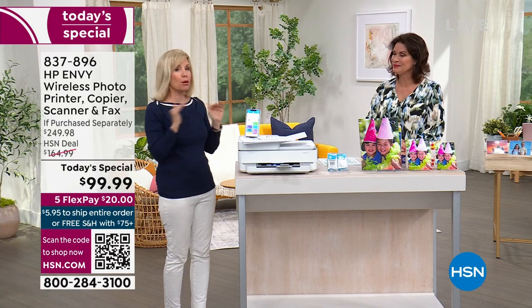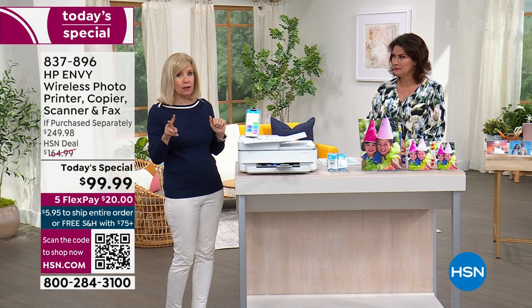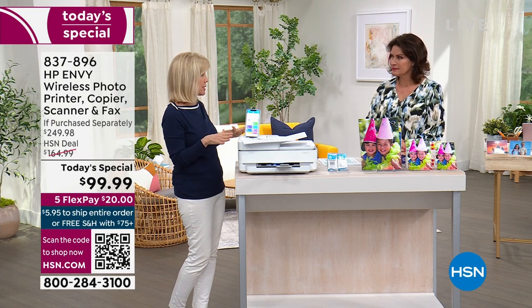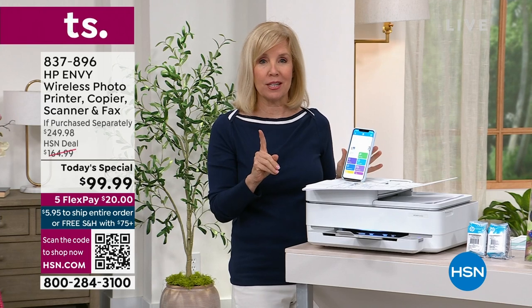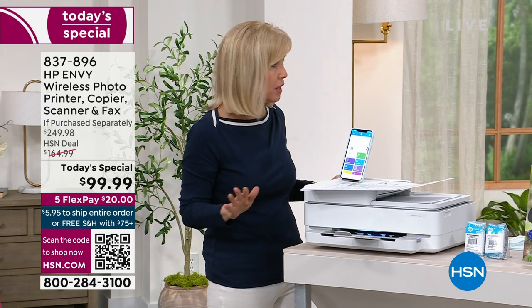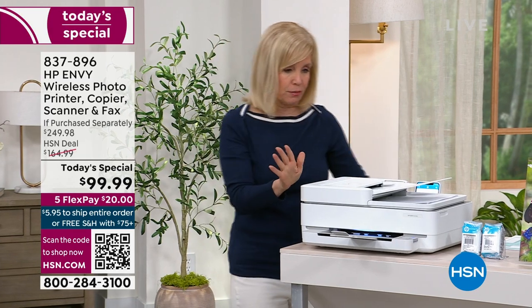Most printers now don't even have a fax, and even if you fax once or twice a year, you can now fax at home through the app. HP has made it so easy. By the way, HP is the number one selling printer in the US, and their Envy is their top of the line — their very, very best.